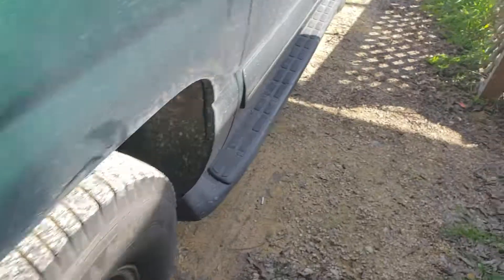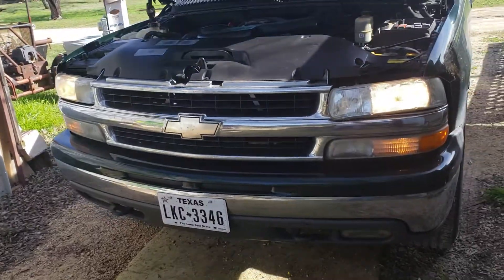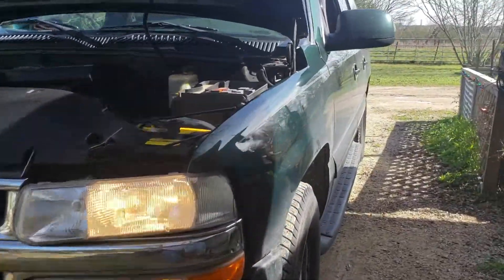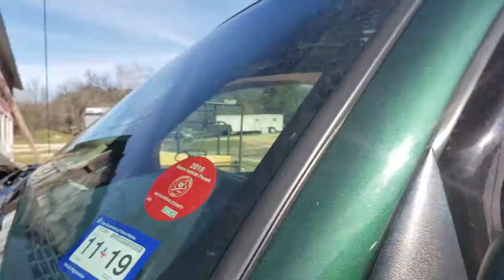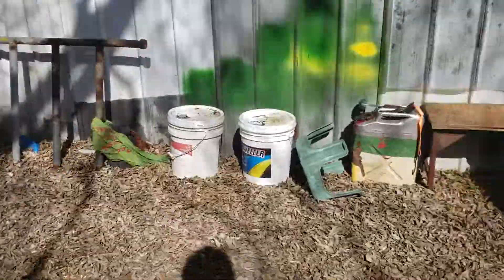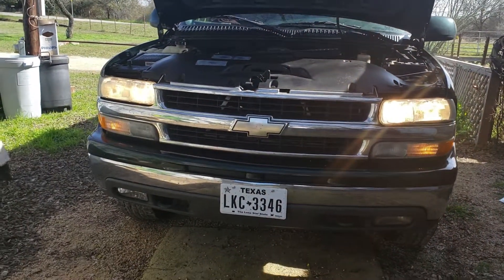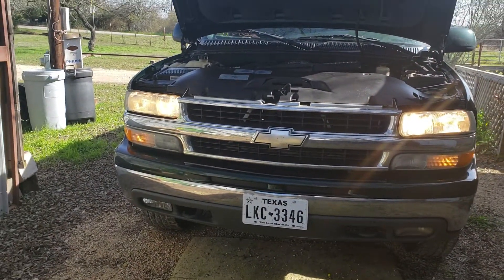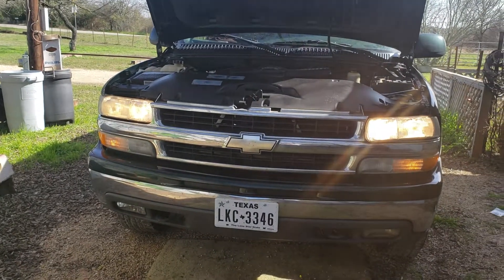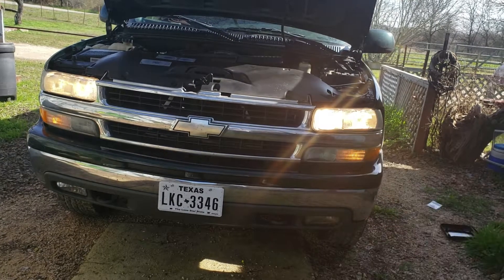Okay, you see that? I'll kick it on high beam — and there we go, we got high beams with the low beams. A lot of people say that you have to ground both sides, but when I did it I just grounded the driver's side and it seems like it works perfectly.